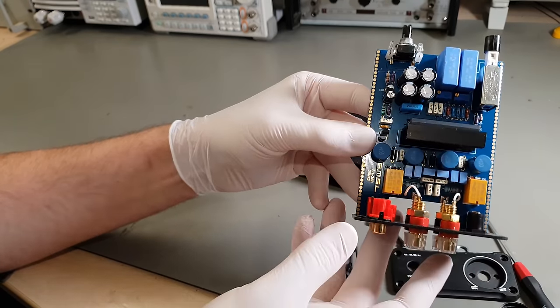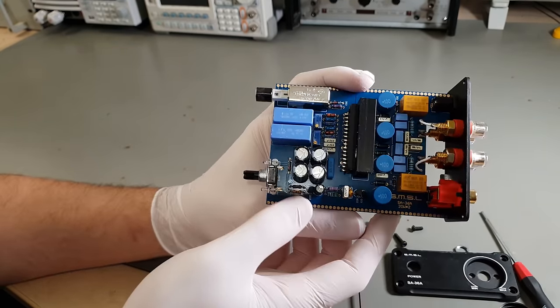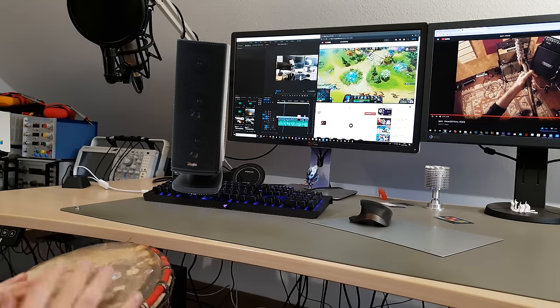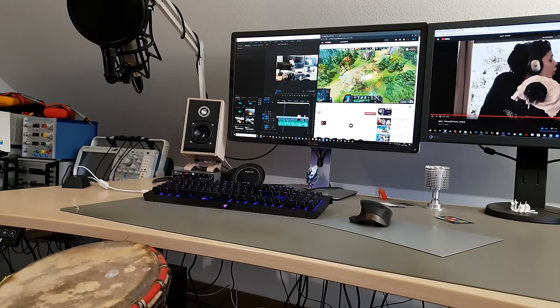Just recently I've been getting a few complaints about weird audio artifacts that must have slipped past pre-release quality control. So I think it's time for some better monitor speakers.